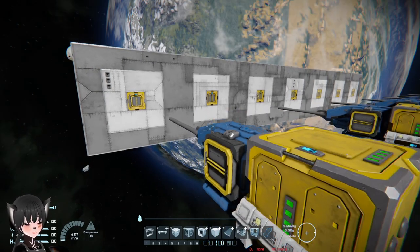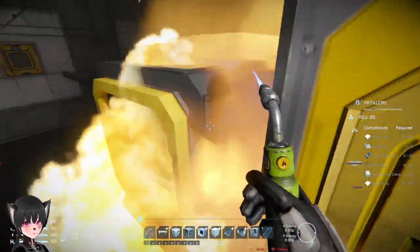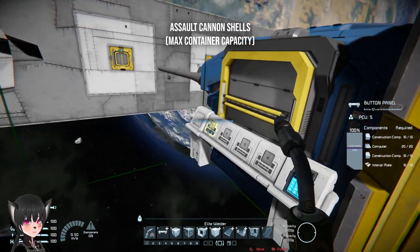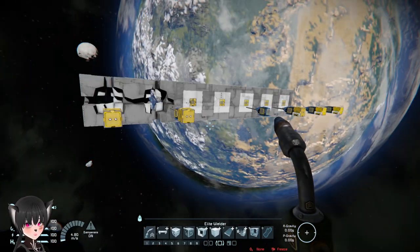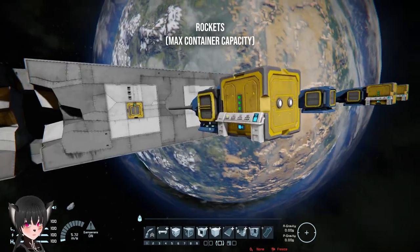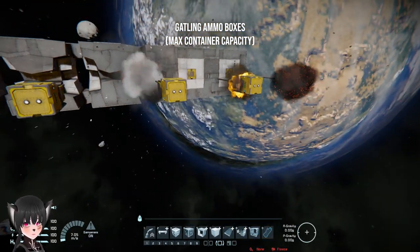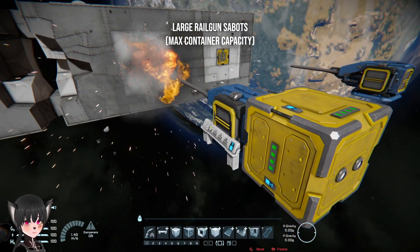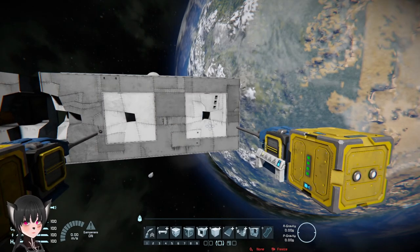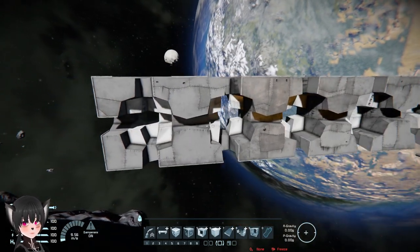Whoa — that even damaged the thing over here, that's crazy! I should have probably put these things further away. So that's a very interesting result — it looks like almost all of them explode the same way.